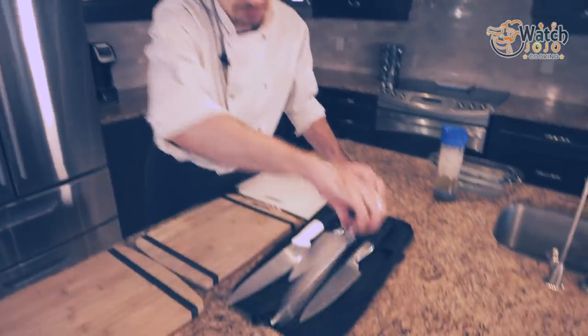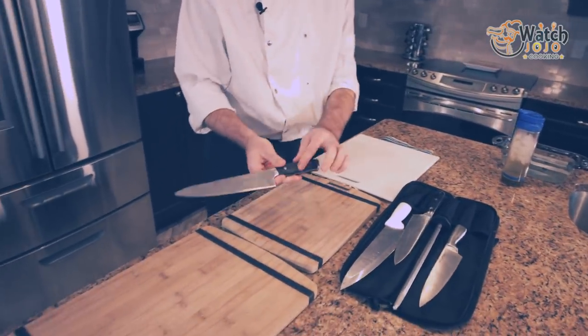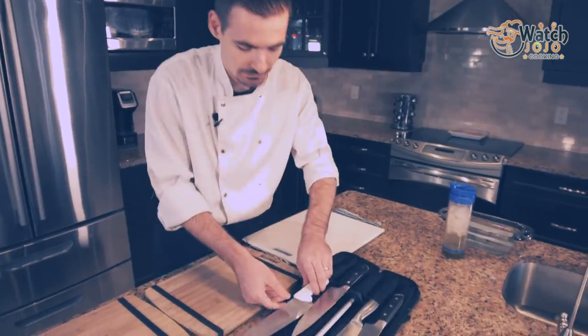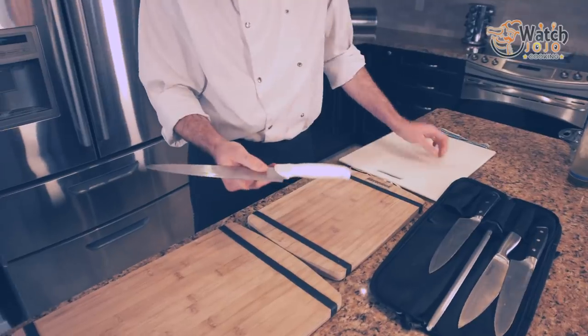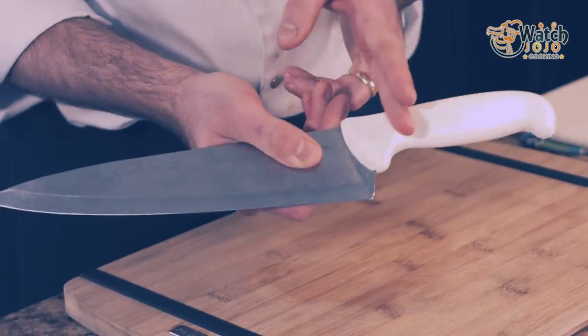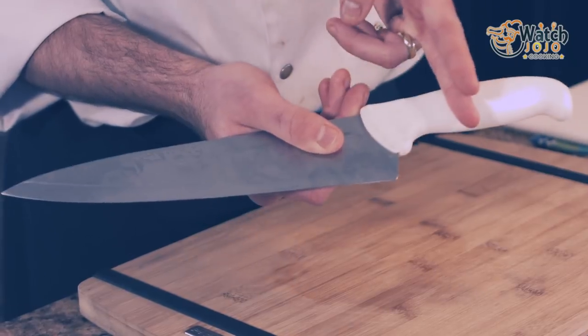The handle itself — this one's plastic. My personal favorite is actually a nice wood, nice and seamless. Then we have a half tang blade. How can you tell it's half tang? You can feel that the tang probably only goes about halfway through, maybe even less.